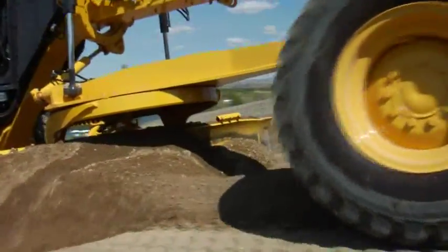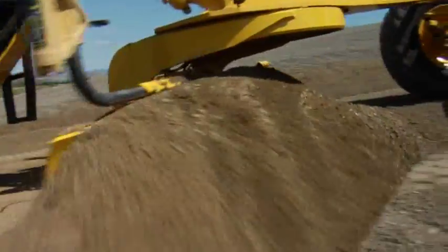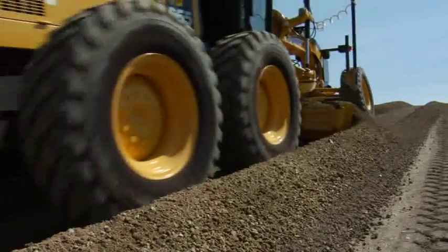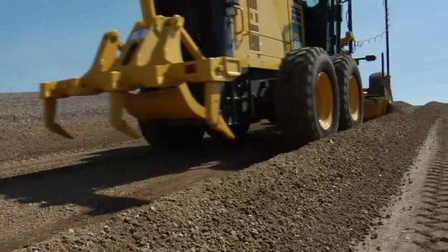3D MC Squared motor grader moves faster, gets to grade in fewer passes, and gives you a better return on your investment than any other system.